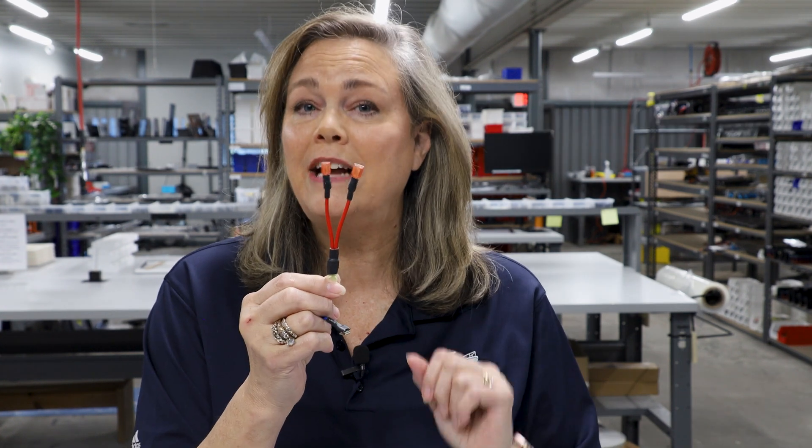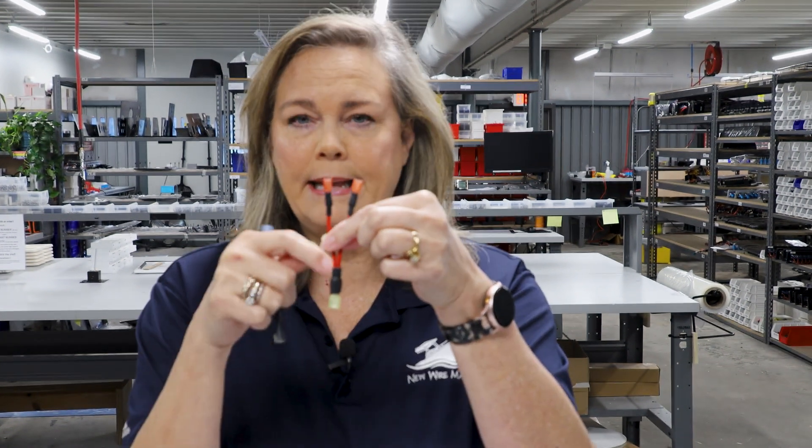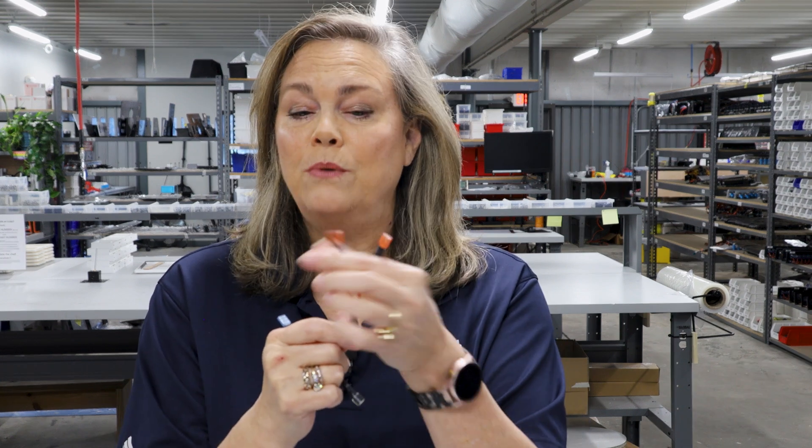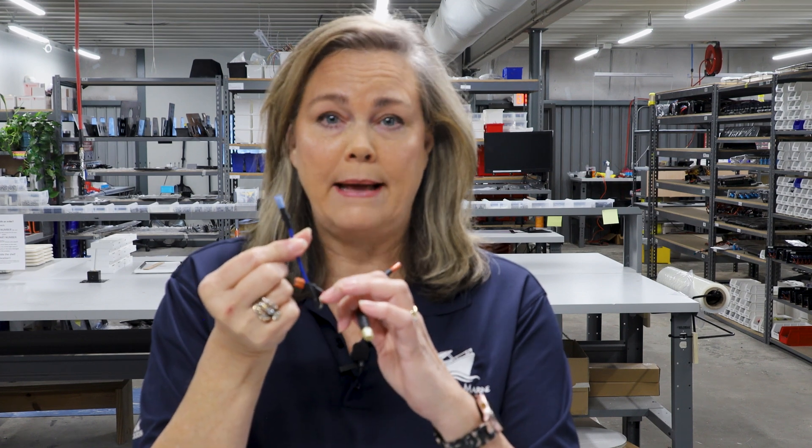The bifurcated jumper has a larger female quick connect on one end with two wires bifurcated inside that connector, and then you can go to two additional places. We also have jumper wires with a female quick connect on one end and a piggyback on the other end — when it goes down onto a spade, it turns one spade into two. Very cool stuff, and you can find these on New Wire Marine.